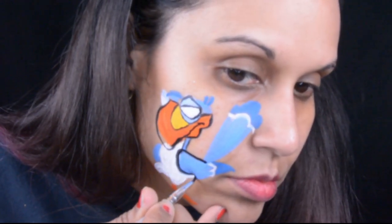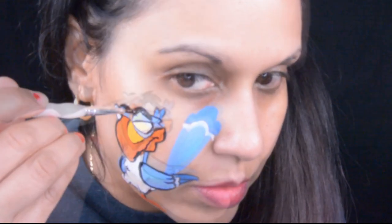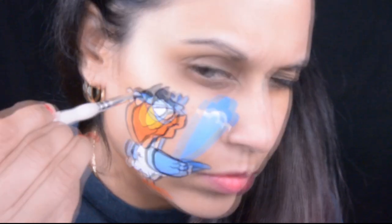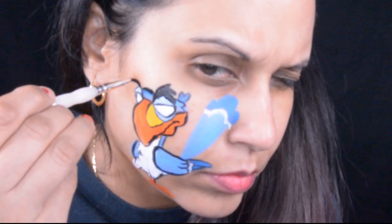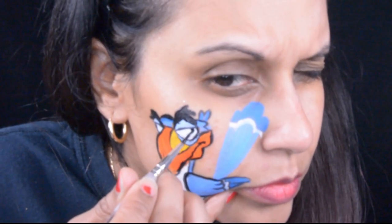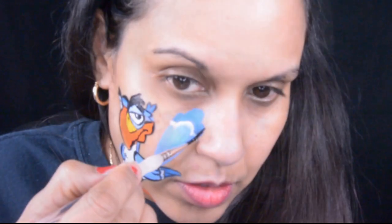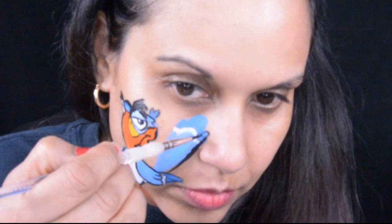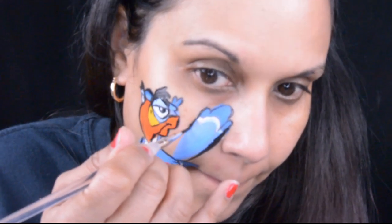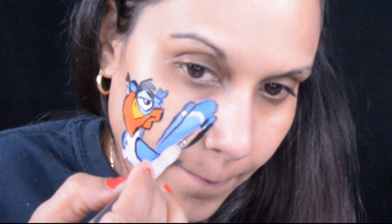Another cool design I did just yesterday was Spongebob in a maid outfit - I don't know if you guys have ever seen that episode of Spongebob, but I did Spongebob on my husband's face. If you want to check it out, it's on my Instagram and Facebook page under Only In Your Mind. It was so much fun painting Spongebob!